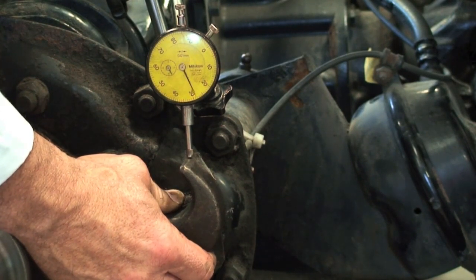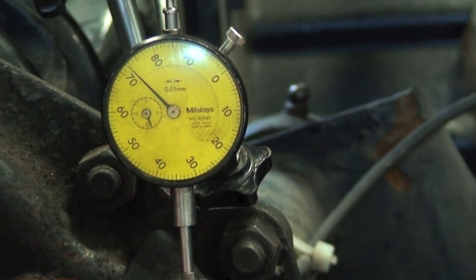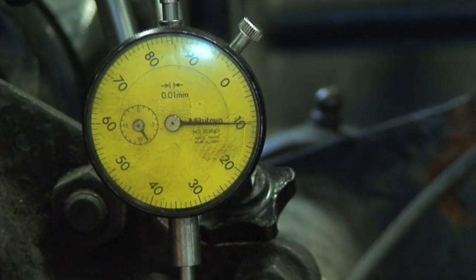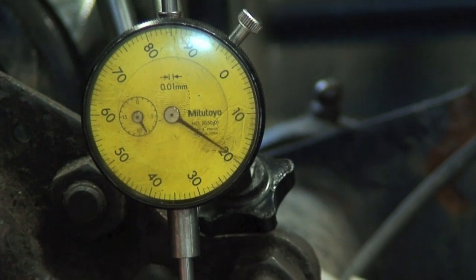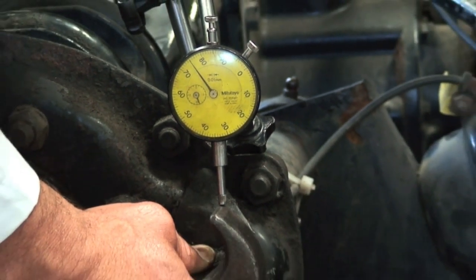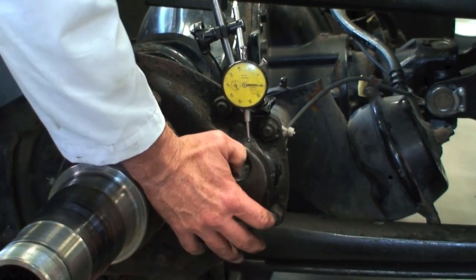Reading the dial: 10, 20, 30, 40, 50, 60, 75 — and back to 10. So 75 minus 10 is 65. We've got a little bit of excess clearance in there.